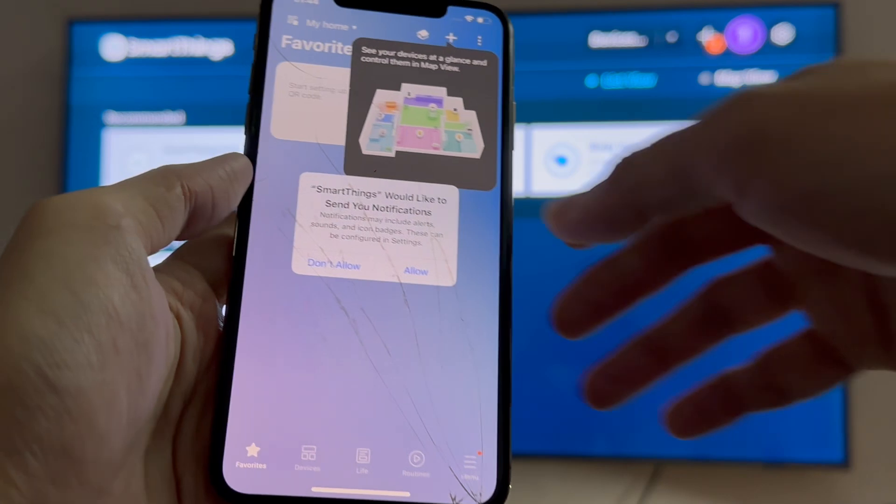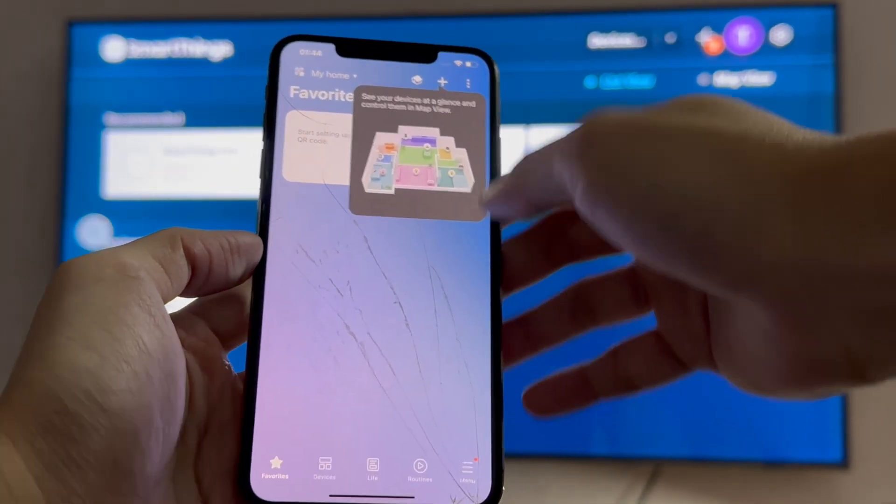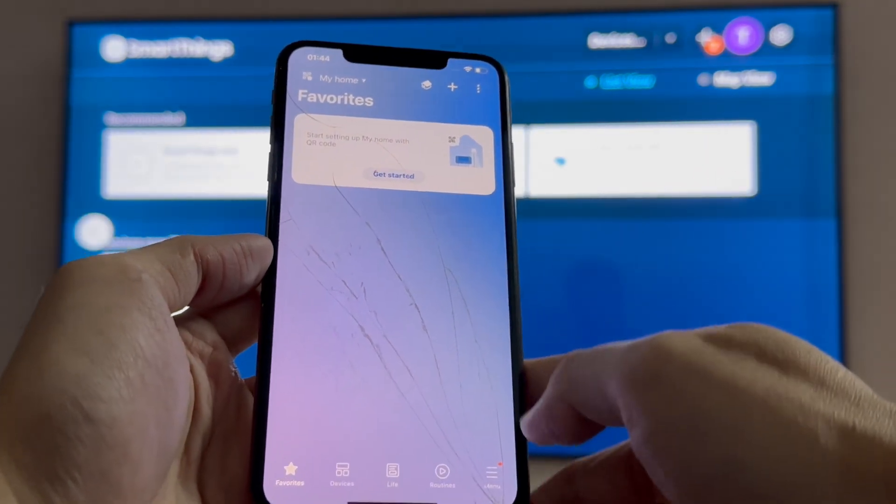Once you're signed in, it should take a minute to load up your information. And that's it — the SmartThings app is set up on your iPhone.